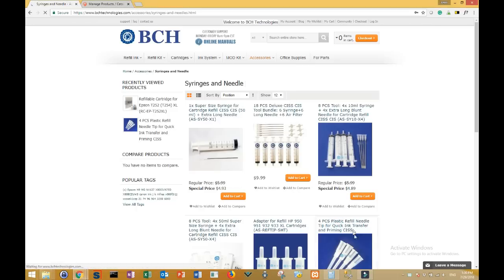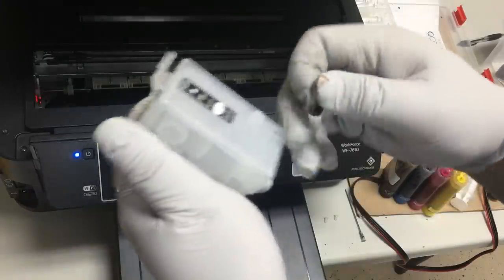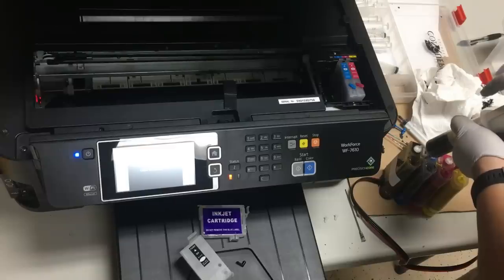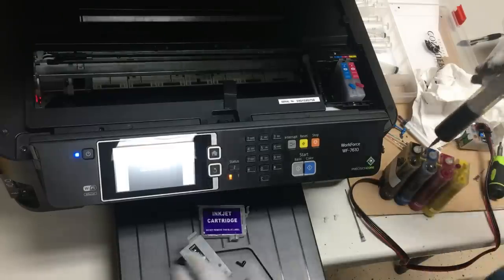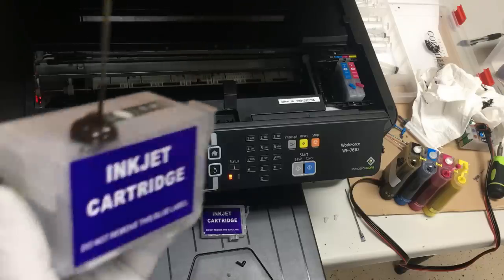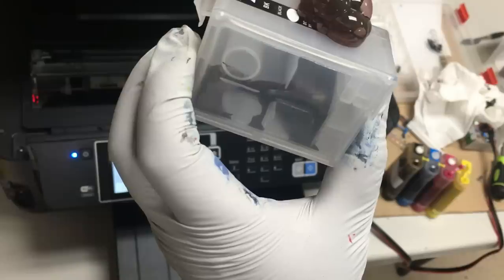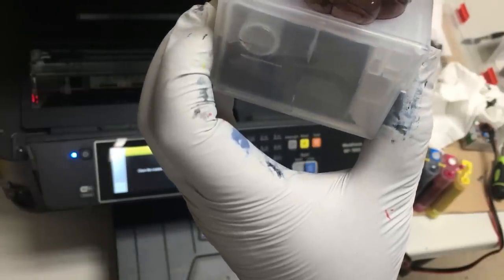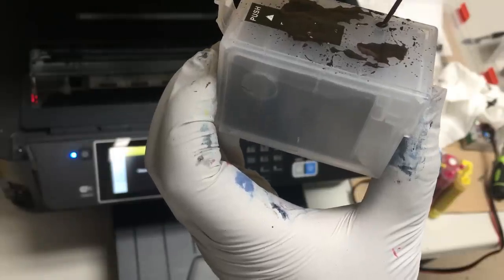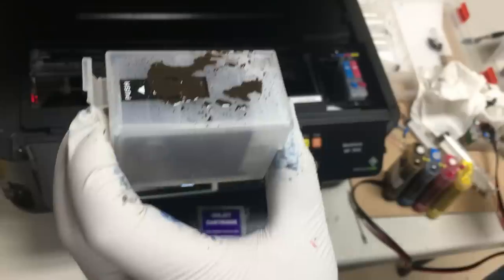This is the four-piece plastic refill needle tip for quick ink transfer and priming CIS. By the way, this is sublimation ink, which is why it looks so weird. The black looks like a brown. With sublimation ink, you have to do a heat transfer to show the true color.